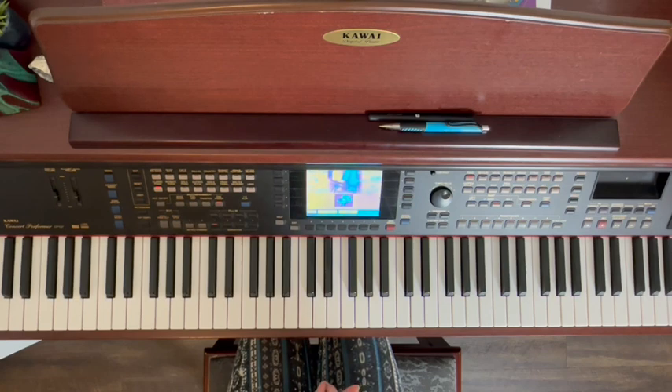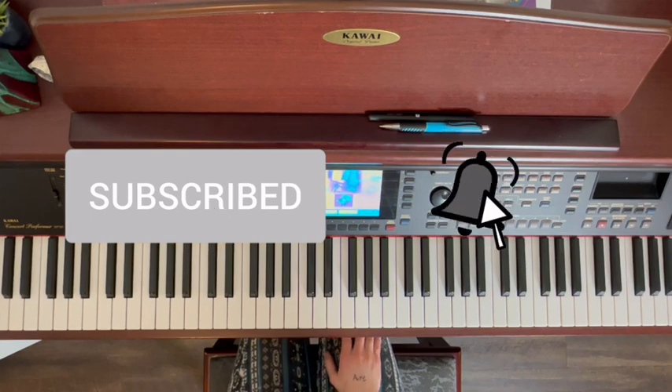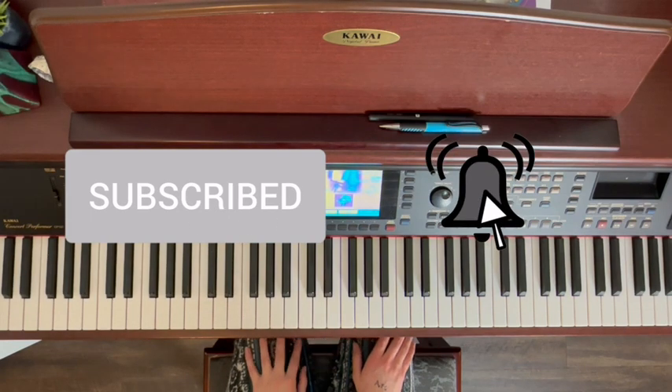Before we get started, I want you to consider subscribing to my channel. It really does help me out a lot here on YouTube and I appreciate every single one of you guys. And with that, let's get right into the video.